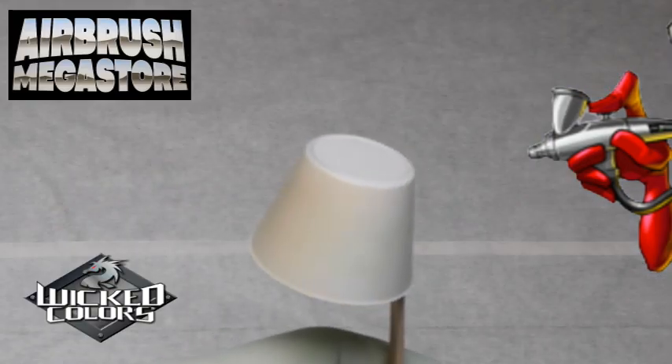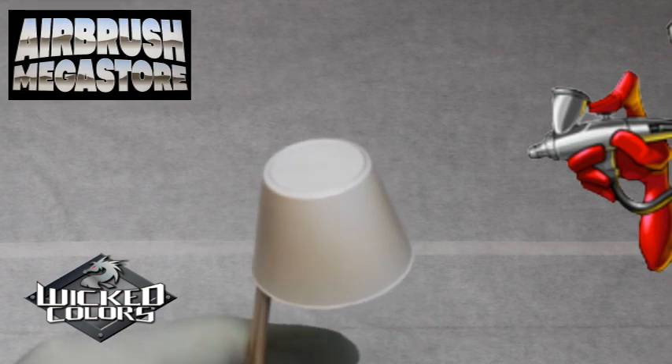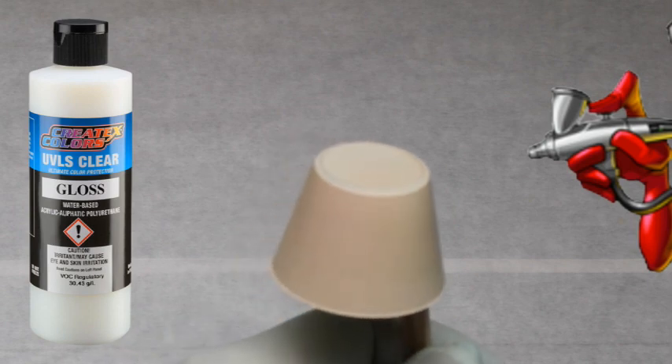Wicked Colors is a true multi-surface acrylic paint. This is a transparent paint — it's great for gradients, for shadows, and shading. In our mix, we added approximately 30% of the 4050 UVLS gloss to our paint per volume.